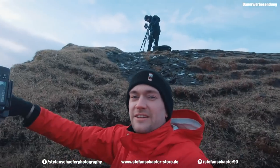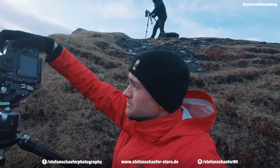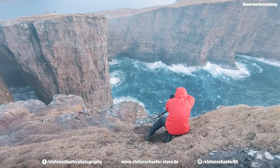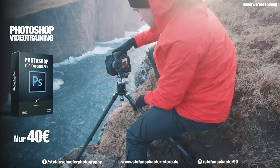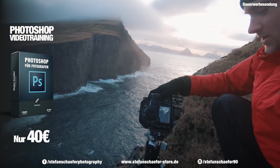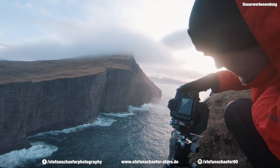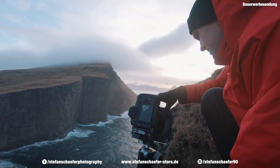Das Ganze hier ist ziemlich abenteuerlich, weil wir direkt an der Klippe dran sind. Stefan macht gerade ein Panorama — direkt am Abgrund, Leute! Schön jetzt mit Sonnenschein. Hier hatten wir schon ein bisschen — oh, jetzt hat man schön schönes Gegenlicht, schöner Stern. Ja, jetzt hat das gut.